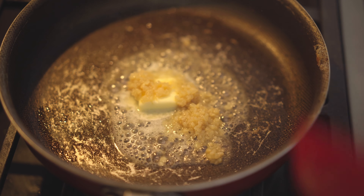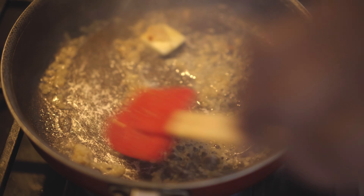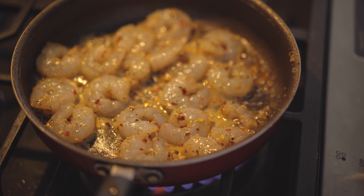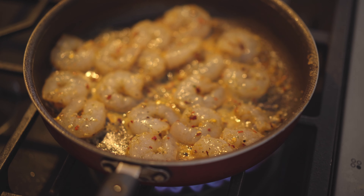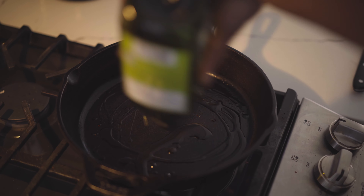Let's get some garlic going. We need to get a few minutes on each side, don't take that long. Get those going.